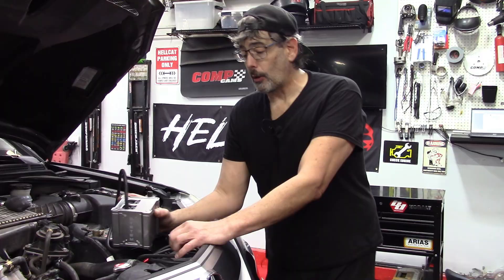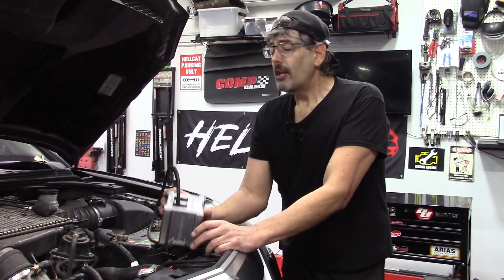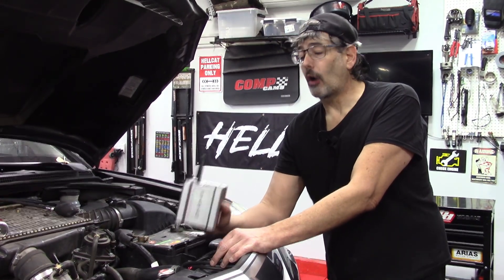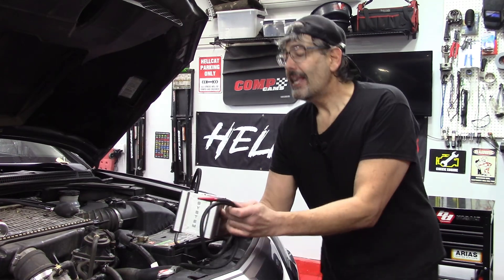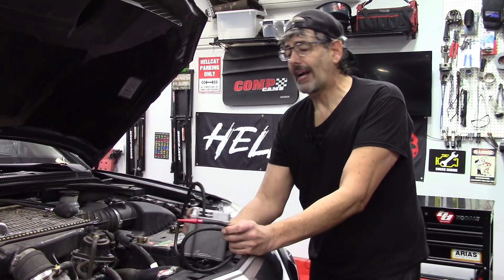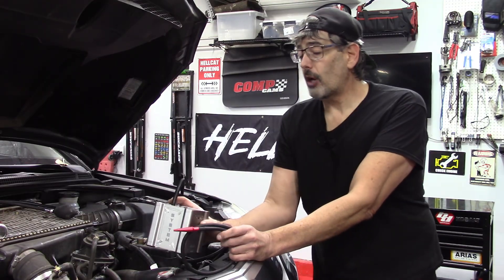For those familiar with smoke machines that cost upwards of a thousand dollars, you'll notice the Auto Line Pro does not need shop air — it has its own built-in compressor that generates compressed air at one PSI, which is perfectly safe for any application. You can also use this to find EVAP system leaks, exhaust leaks, and all kinds of leaks throughout the vehicle besides just the intake system.